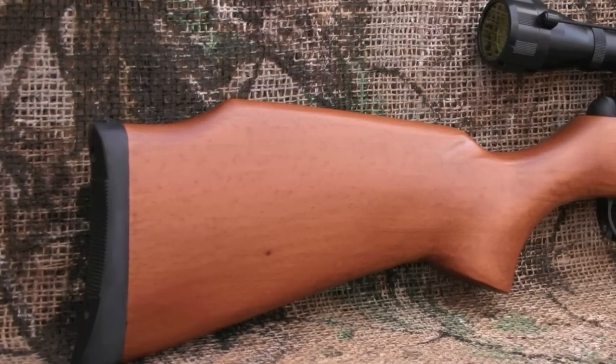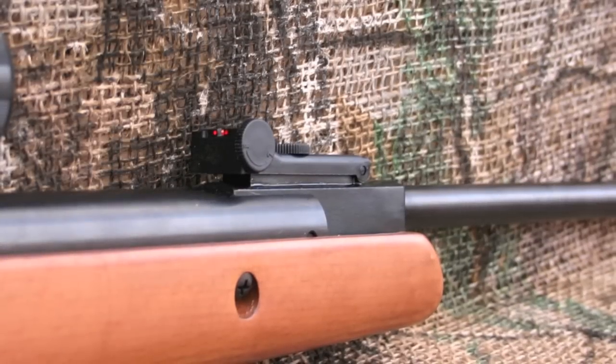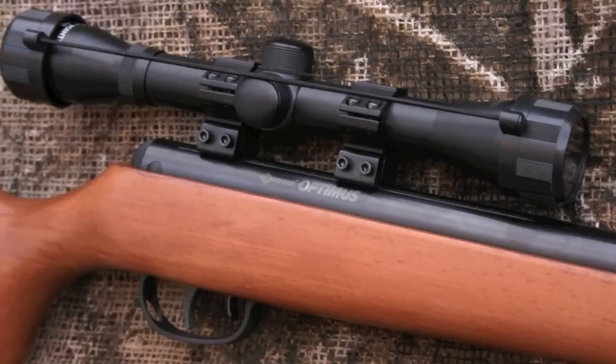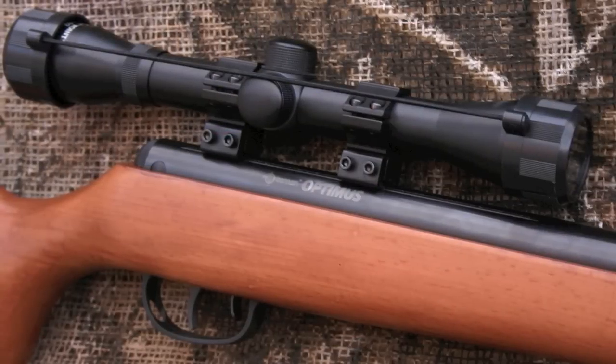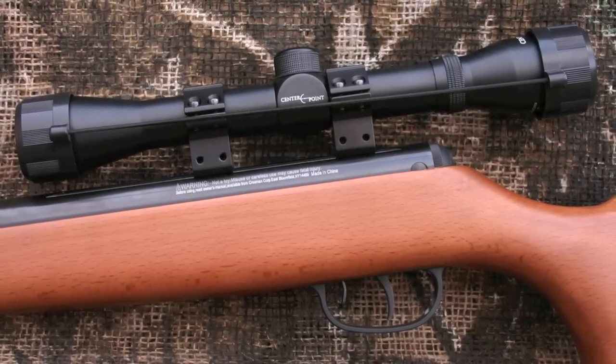The rifle ships with front and rear fiber optic sights, with the rear sight fully adjustable for windage and elevation. It also comes with a 4x32 Center Point scope that, while not great, does have a mil dot reticle and stayed on target for this review.